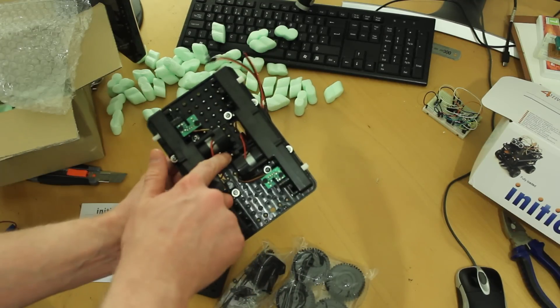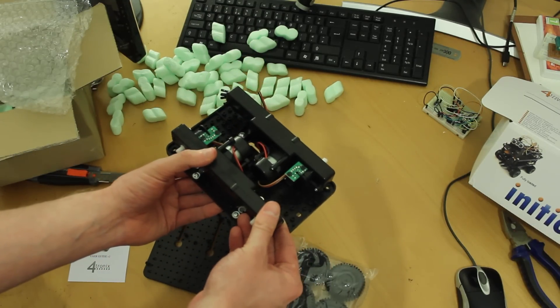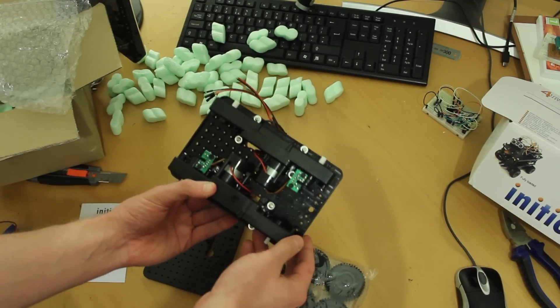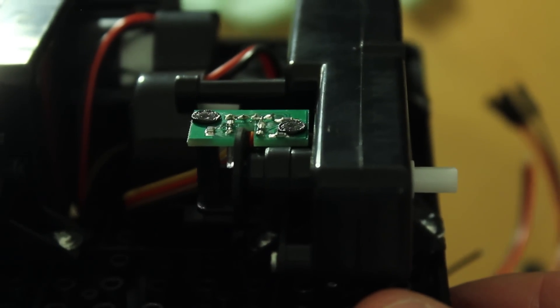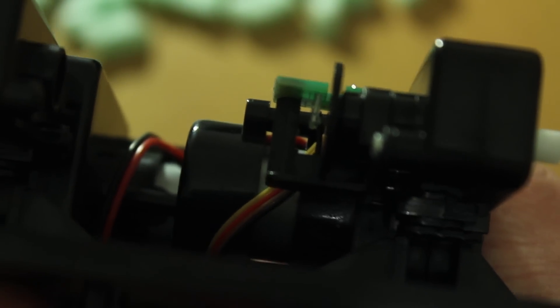We've got two motors at the bottom here. It did say it's two to four wheel drive, so I assume you can just flick a switch and make it four wheel drive, or maybe attach another motor over here — I'm not sure. We've also got speed encoders just here, which already have their electronics in there. When you see robotic cars at the moment, you don't usually get the electronics for the speed encoders, so that's very good. I'm going to get that together at some point, but not just yet — it's probably going to have to wait till the weekend. I just wanted to share it with you because it just came through the post today, so I'm very excited. Anyway, I'll speak to you later.